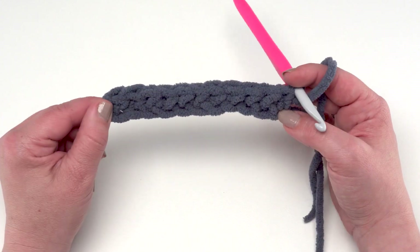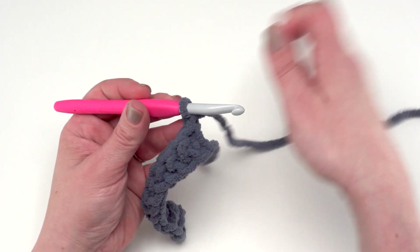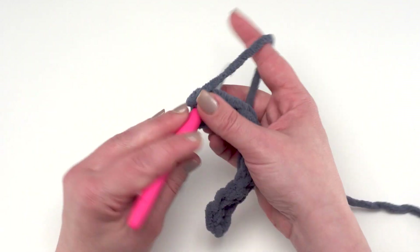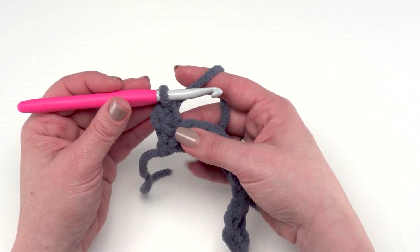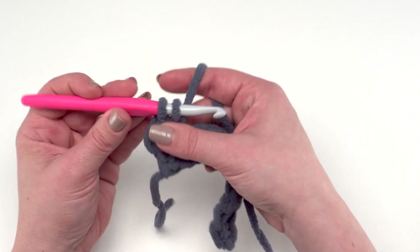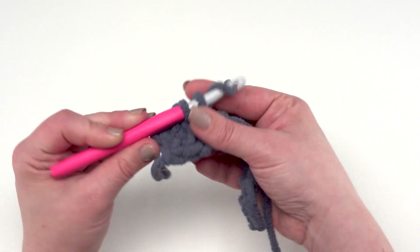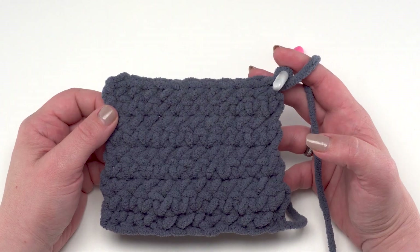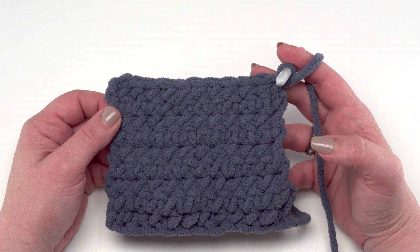Here we are at the end of row one with eleven single crochets made. Now we're going to begin row two, but rows two through nine are all exactly the same - we chain one and single crochet in each stitch across. Basically the first nine rows total are just eleven single crochets in each row, so go ahead and make single crochet rows until you have nine rows made.